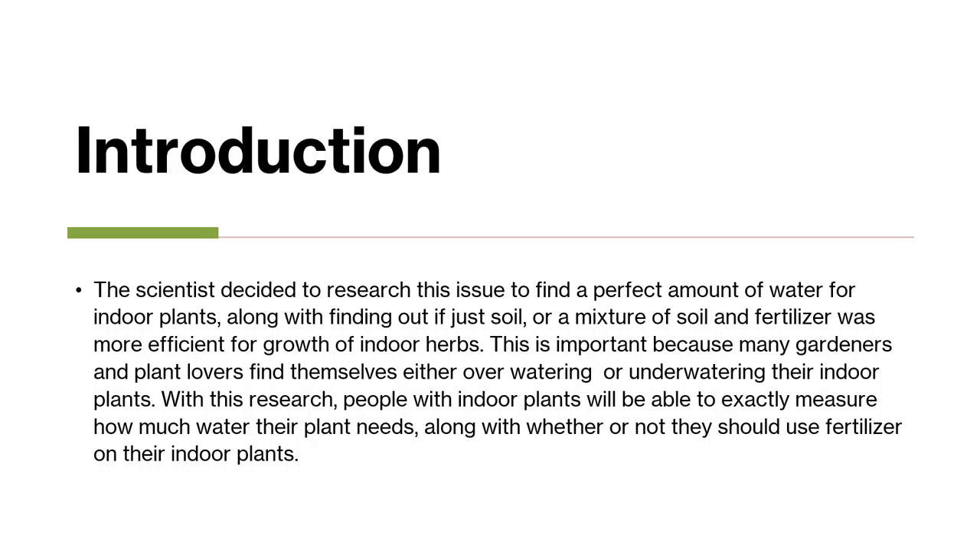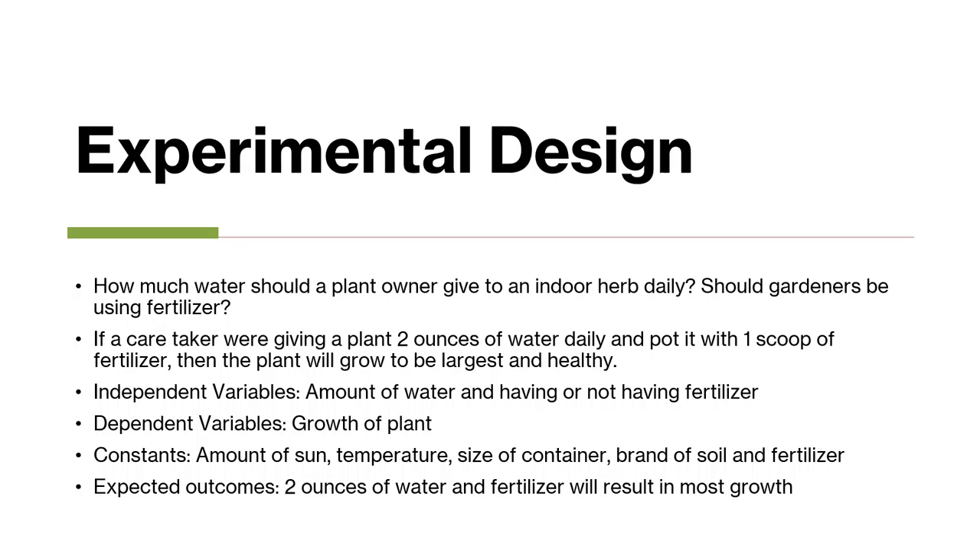This is important because many gardeners and plant lovers find themselves either overwatering or underwatering their indoor plants. With this research, people with indoor plants will be able to exactly measure how much water their plant needs, along with whether or not they should add fertilizer to the mixture. Questions I pondered before beginning this experiment include: how much water should a plant owner give to an indoor herb daily, and if gardeners should be using fertilizer.